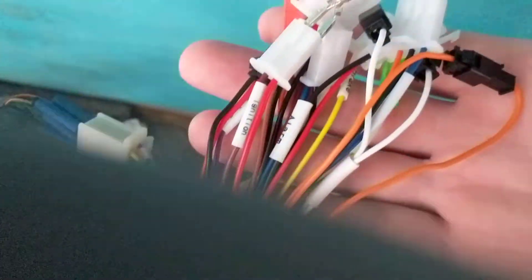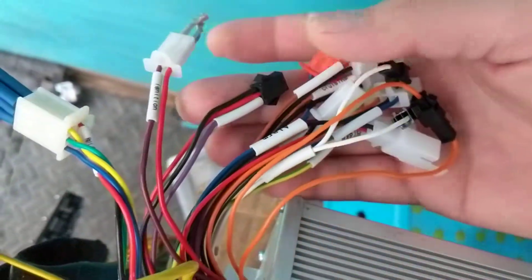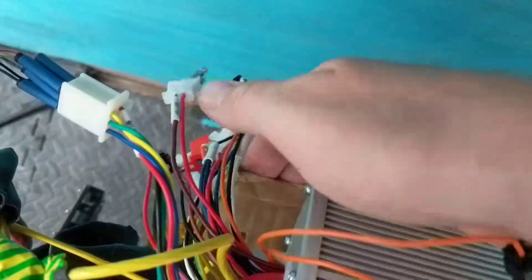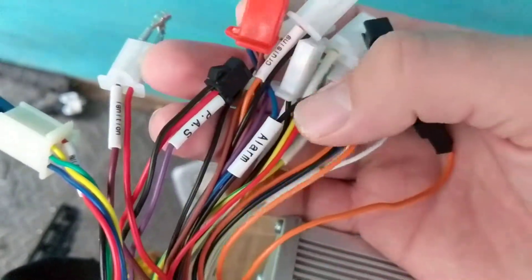I've not used pretty much none of this. Apart from there's my power — what's the power switch? That's my regen apparently. I don't need any of that; none of that's connected.